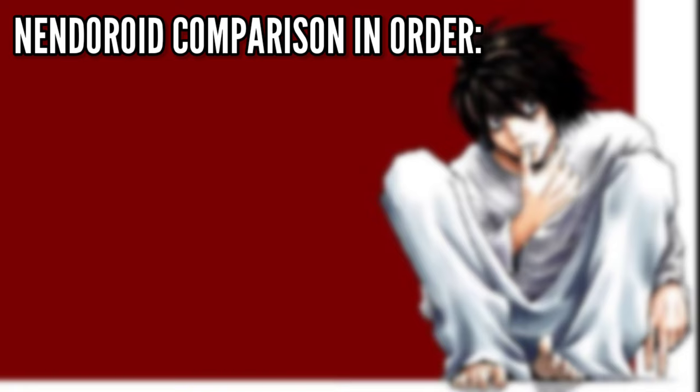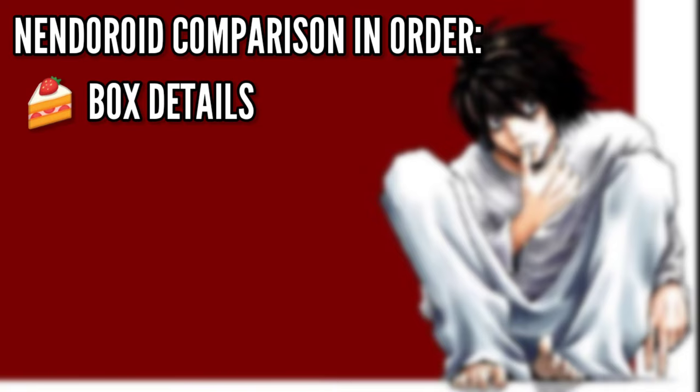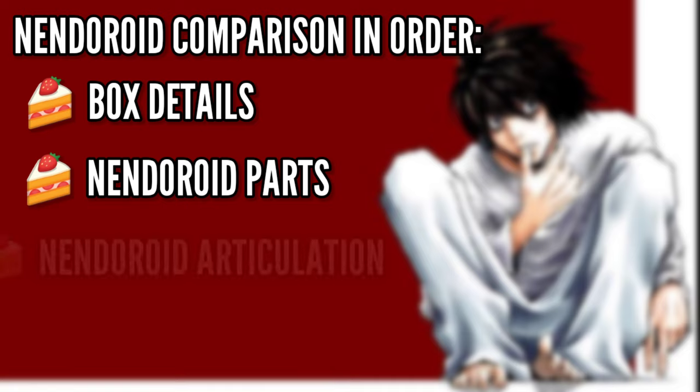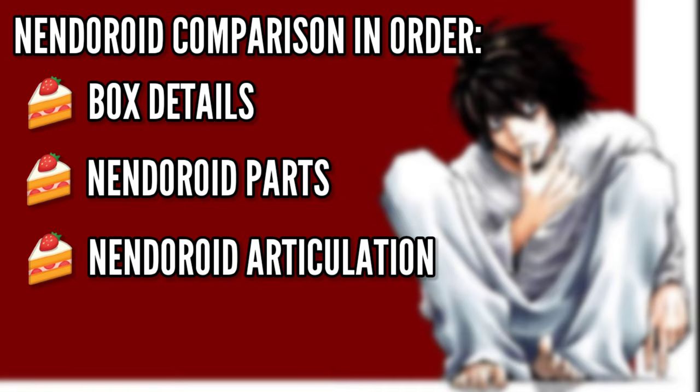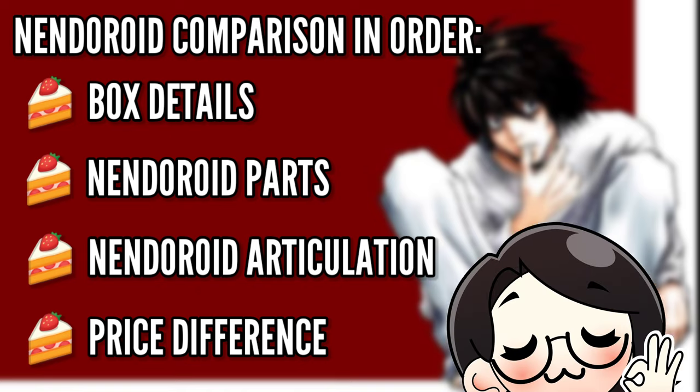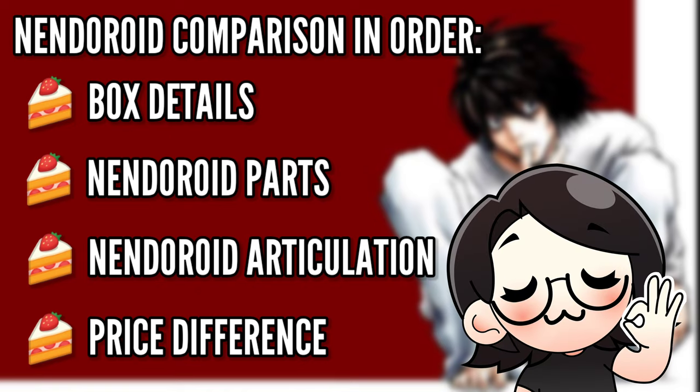In this video I will show you the nendroid comparison in order. First we will compare the box details, then the nendroid parts, third the articulation between the real and the fake nendroid, next the price difference, and lastly my final thoughts about the differences between L's real nendroid versus his fake nendroid.